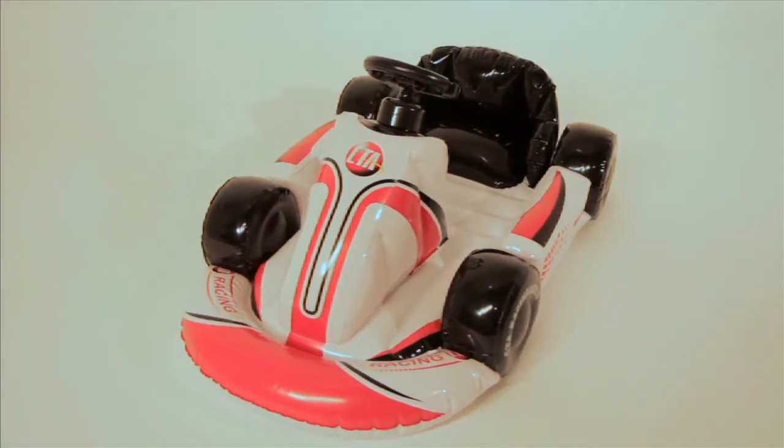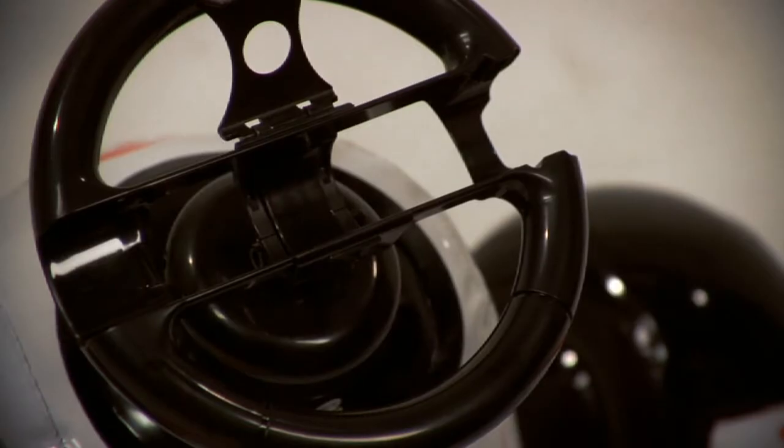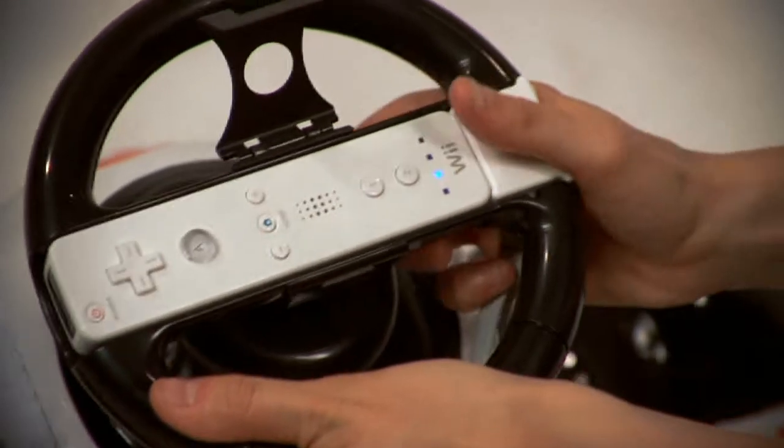The kart is incredibly easy to set up. Simply pop out the air valve and use any standard air pump to inflate. Once your kart's inflated, simply put the Wiimote into the middle of the steering wheel and it's good to go.